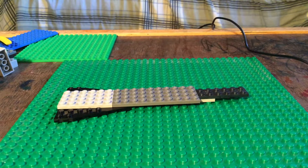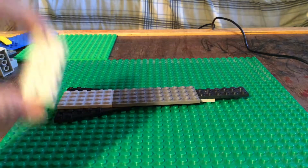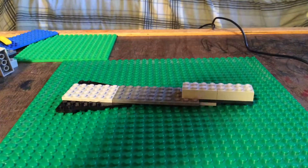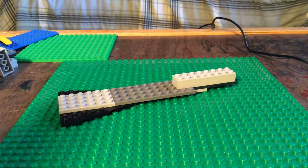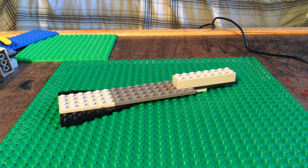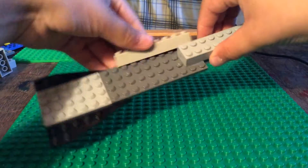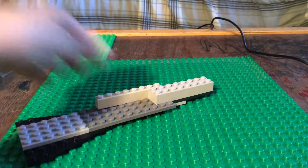So now let's start to build up. The first thing is we're going to take two pieces like this, and you're going to want to put them like this right here on the nose. And then you're going to take two pieces like this and put them right here to start to form the cockpit.